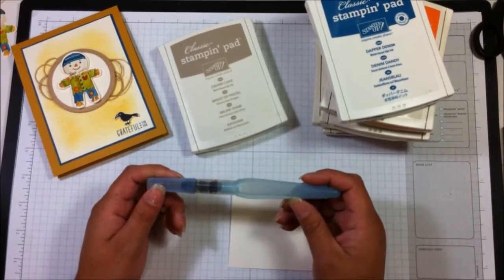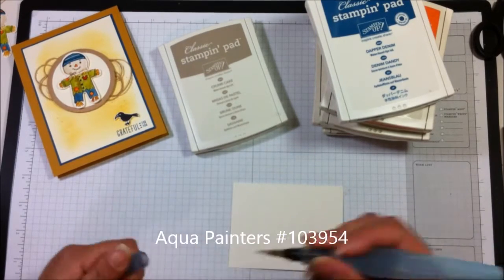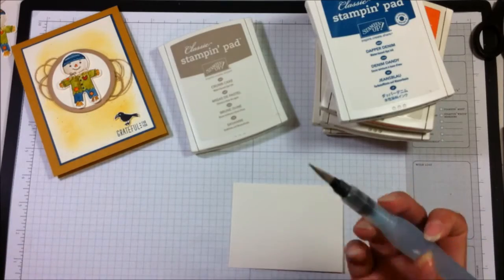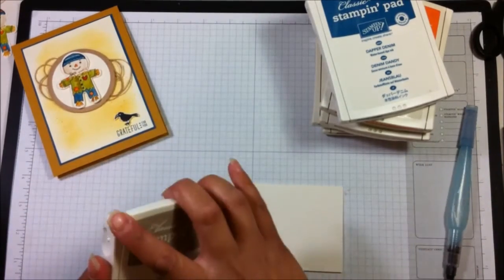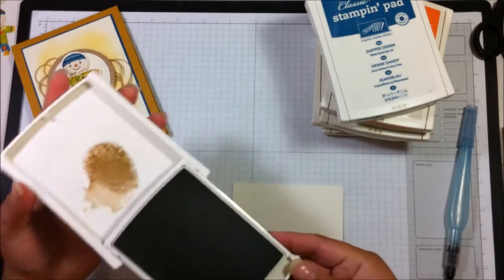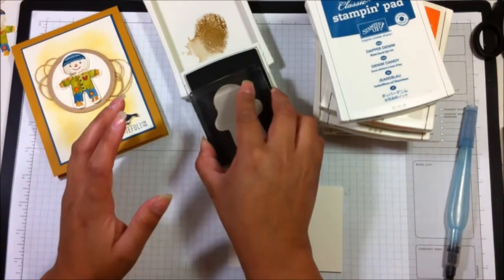This is called an aqua painter — you fill this end with regular water and then you can squeeze it and put water on your brush, and you're able to pick up color. It comes with two different sized brushes, so it's up to you which one you want to use. If you take your ink pads and squeeze them together like that, it'll put a puddle of ink right there in the middle and you can use that as a palette to pick up color.